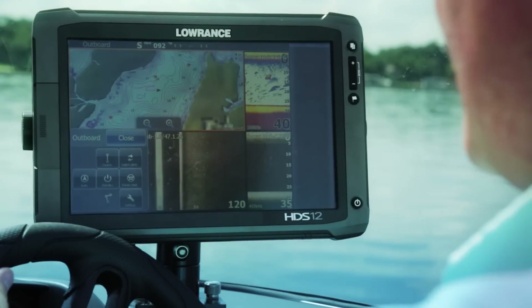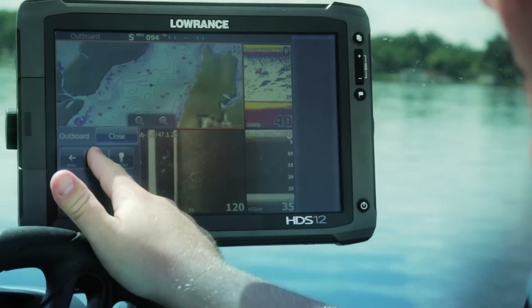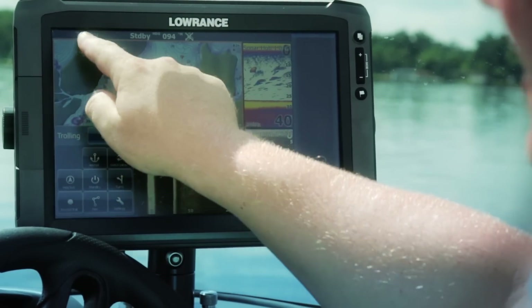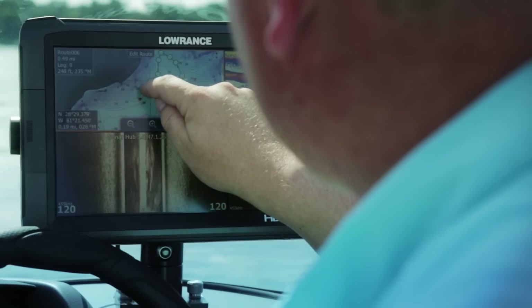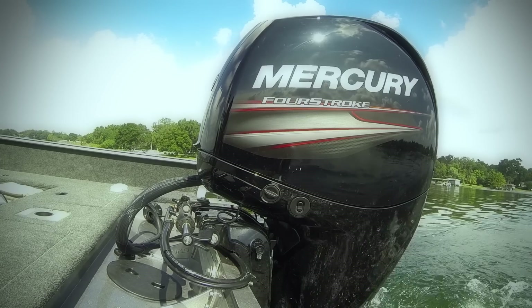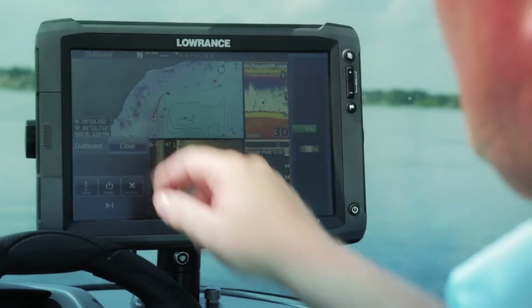The Lowrance Smart Steer Control allows you to easily switch from the outboard engine to the MotorGuide XI-5 electric steer trolling engine, all from your HDS Gen 2 display. Today we have Lowrance expert Chris Meyer with us and he's going to show us some of the features of the Outboard Pilot and Smart Steer Control and how they can simplify your day and increase your fishing success.